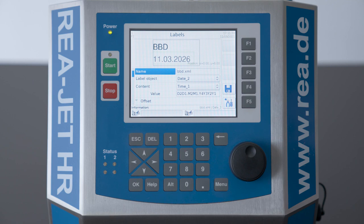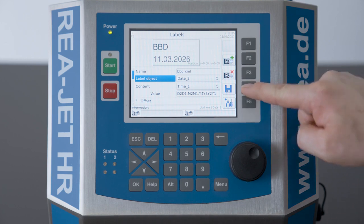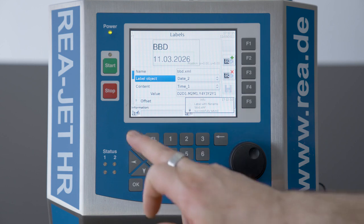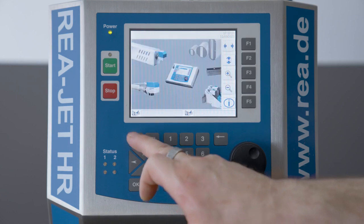And an actual date field. Now we have created a print layout with a content of an offset date — a best before date — and I gave it a name. I will save with F4, and then with the button escape I can step back to the main menu or the main screen. This is how to create a print layout.